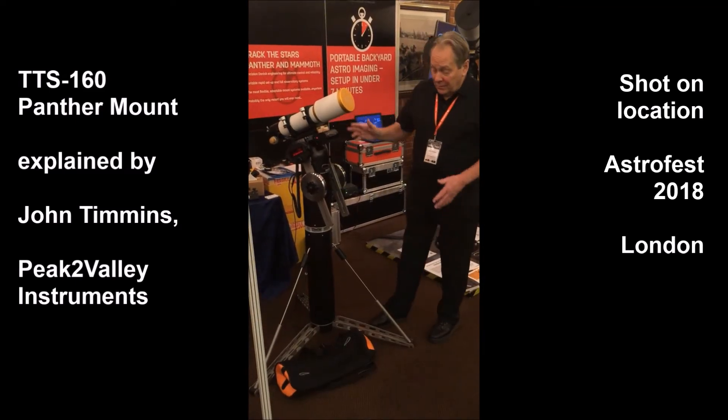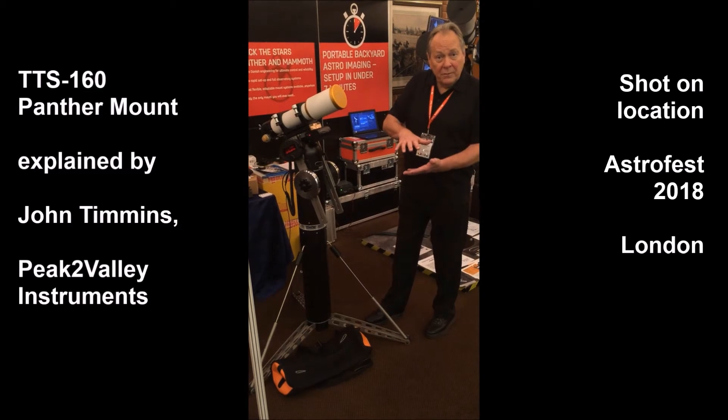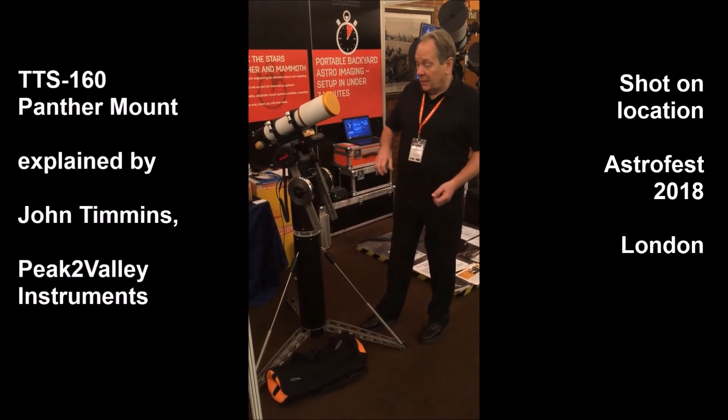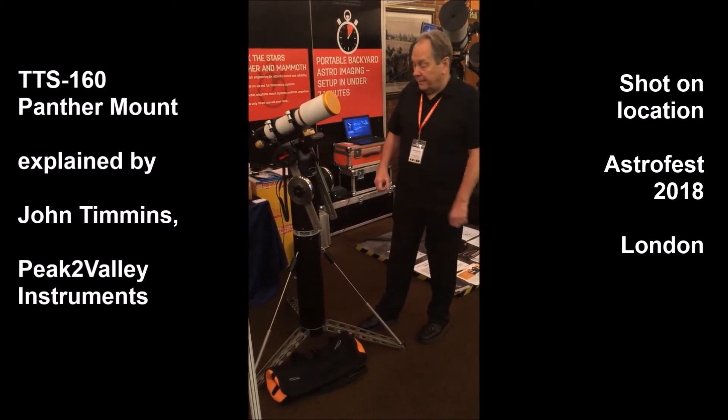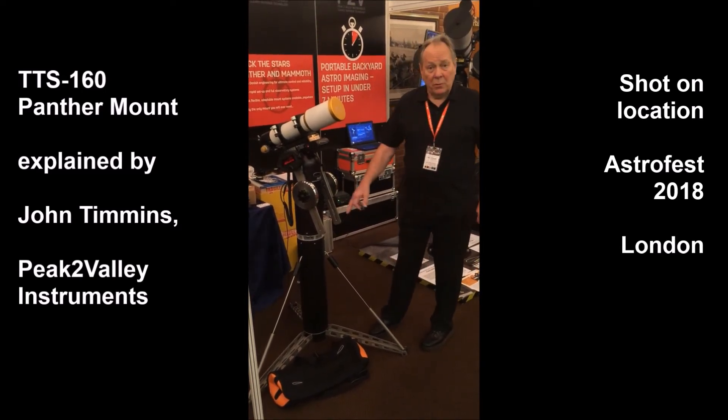This is the portable version of the Panther set up with the tripod. There is also a mini tripod for use on flat surfaces where you want a lighter setup. We can also supply different adapters to suit your own tripod or pier.